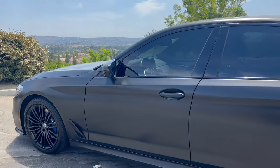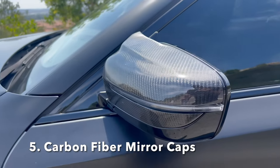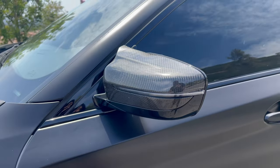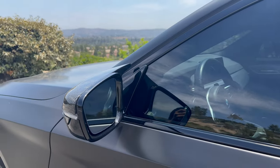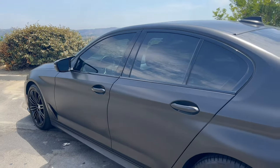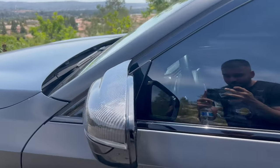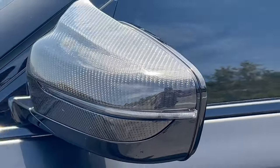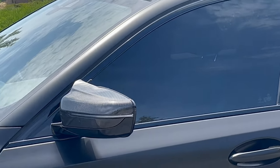The next modification is these carbon fiber mirror caps. These can be purchased off eBay, Amazon, or anywhere online, but make sure you do your research because some will advertise that they fit your car when they really won't — which is what happened to me. It took me forever to install them because they just wouldn't fit, so I had to make some minor adjustments. But once they were on, it looked beautiful.